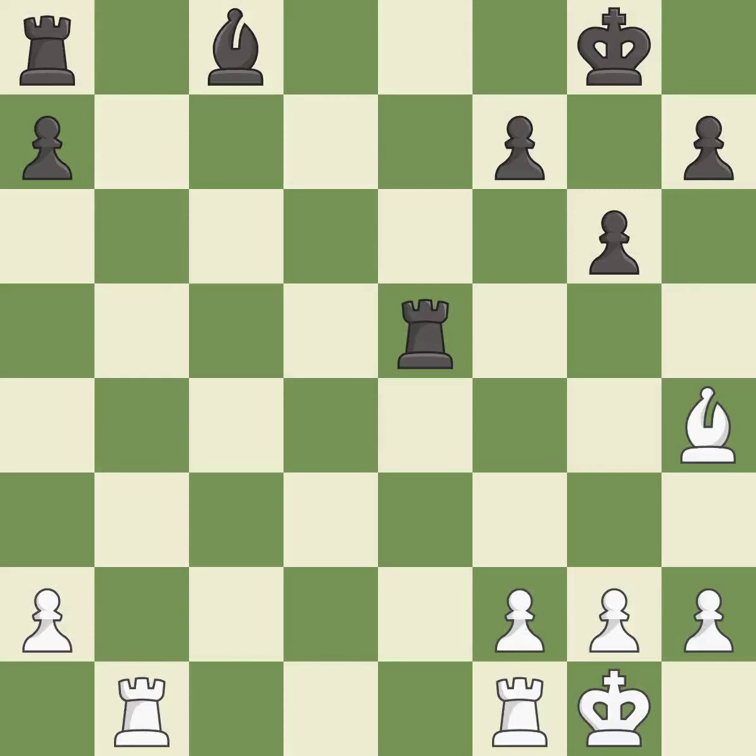Balanced — neither player ever had an advantage. That game was pretty competitive. Both players had an amazing opening. That was an incredible middle game by both players.